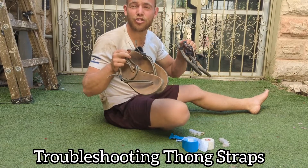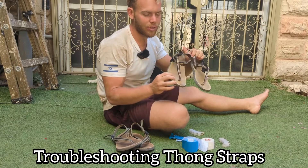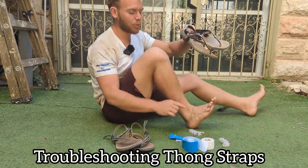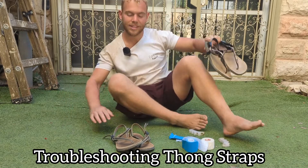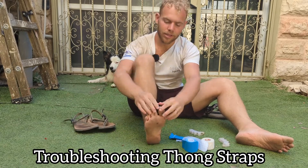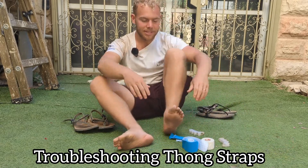I want to speak about thong straps and chafing specifically with the Earthrunners. These are the lifestyle laces — they're a little bit softer on the gap between the big toe and the second toe, whereas the adventure laces can be a little bit rugged. I just spent a good 20 kilometers on the road hiking in forests and mountains, and my skin got scraped away.